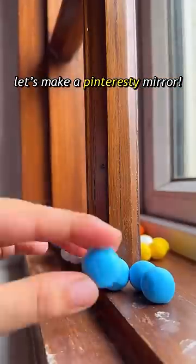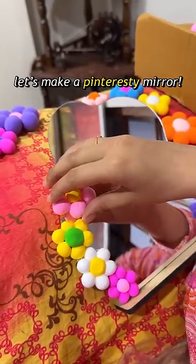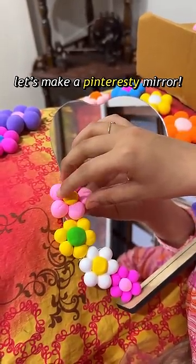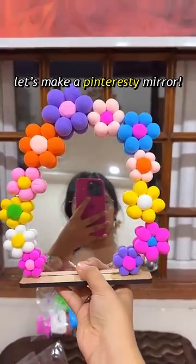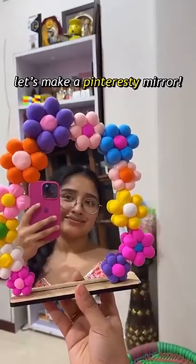And honestly, this process was a lot of fun. I used blue too. After that, arrange all your flowers and paste them quickly. And this is how cute it looks! Do let me know in the comments how you felt. Bye-bye.